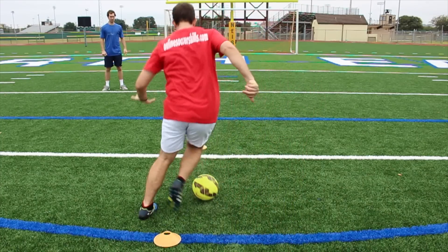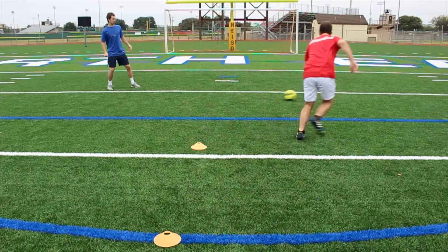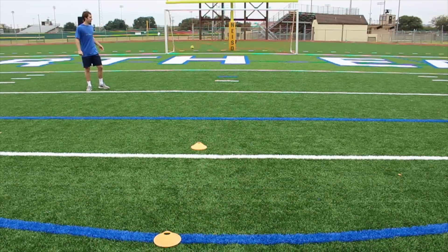I'll start at this cone, dribble, and attack the first cone. Right before I get to the cone I'm going to pull off a stepover, get by the cone, and look to play the ball to my teammate who's in the box. He's simply going to lay the ball off and I'm going to look to finish in one touch.